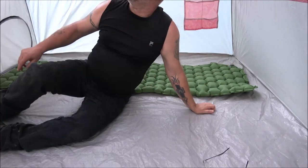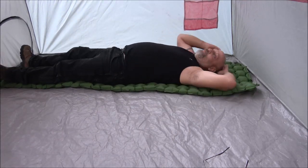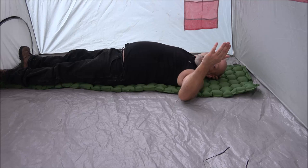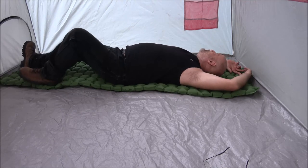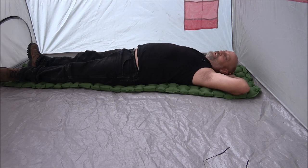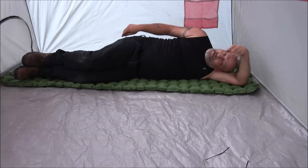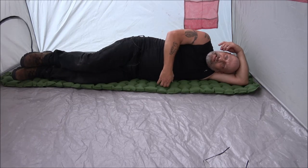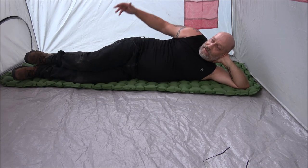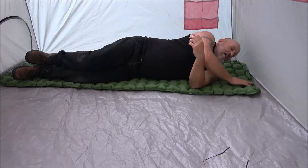First impressions: it's comfortable. I'm not touching the ground. I'm just interested to see if it'll leak air overnight. I wish it had a pillow — I've seen a blue version that did. As a side sleeper, I cannot feel the bottom of the tent. At a little over a pound for backpacking, so far this would be a thumbs up — if it had a pillow.